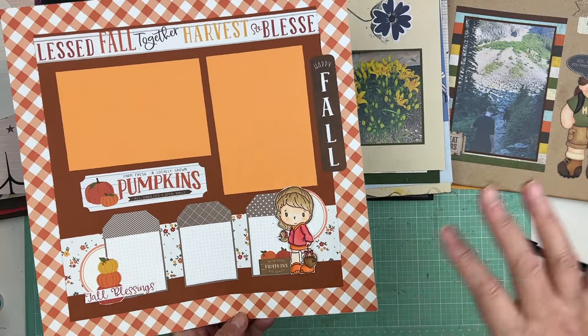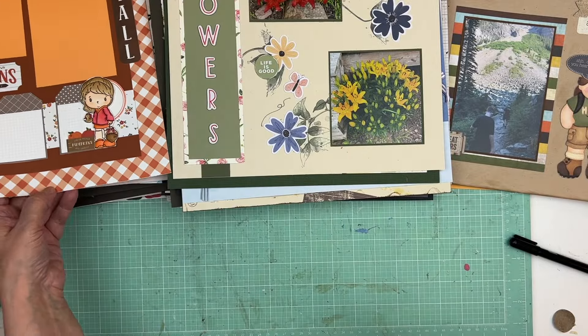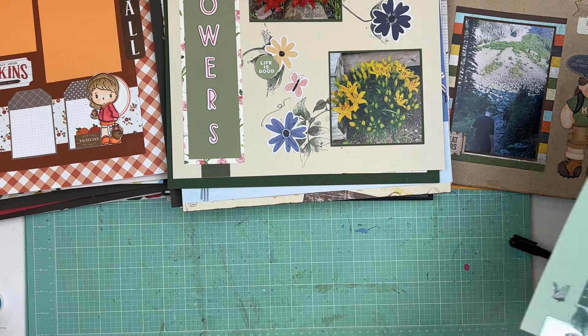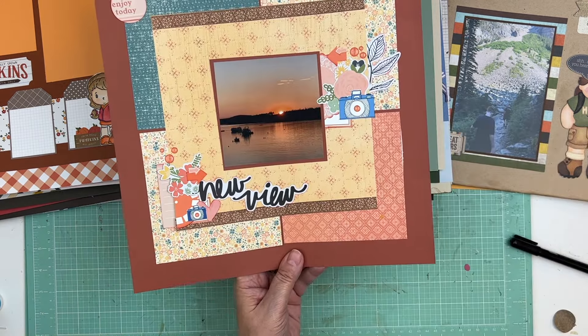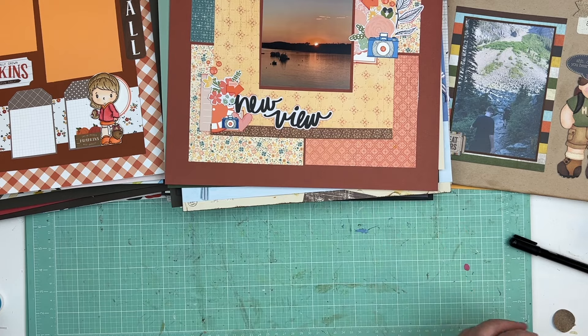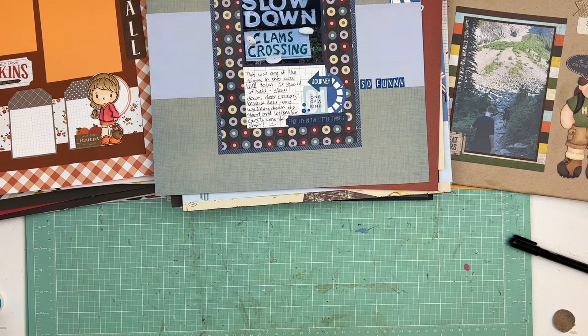We used a stamp and colored it in — love that — but we've got to add some pictures. This just needs maybe a little journaling and the date. Oh, this is pretty too — just needs the date, maybe a little journaling. Same thing here. This is getting to be older layouts now.